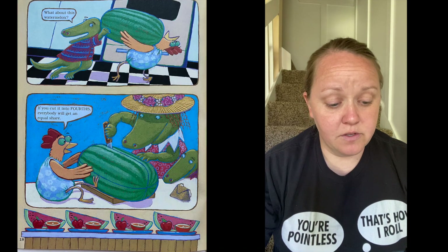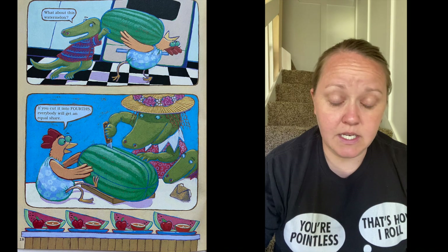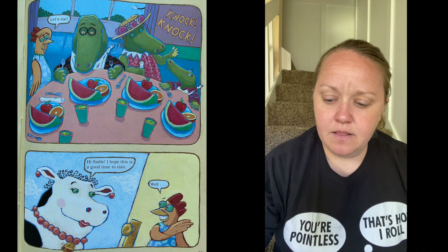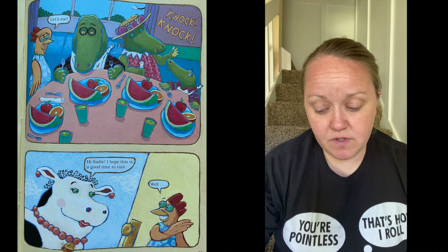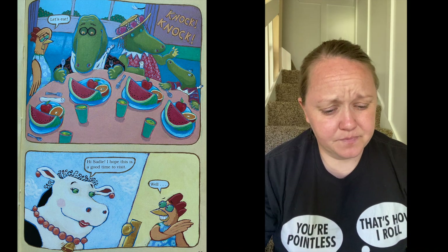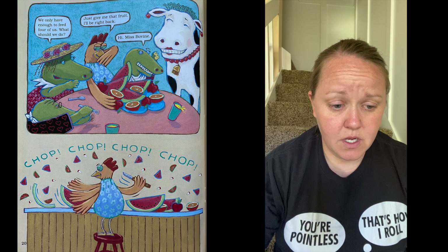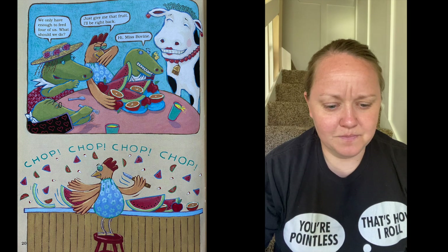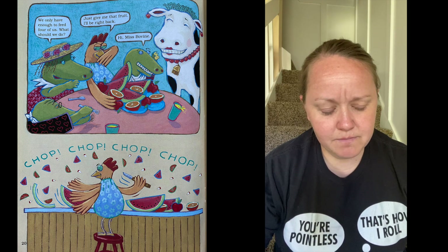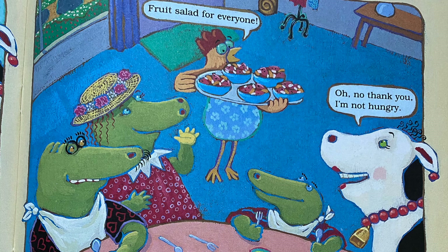'What about this watermelon?' 'You can cut it into fourths — everyone will get an equal share.' 'Let's eat.' 'Hi Sadie, I hope this is a good time to visit.' 'Well, we only have enough to feed four of us — what should we do?' 'Just give me that fruit, I'll be right back.' 'Well, hi Ms. Bovine.' Chop chop chop chop chop. 'Fruit salad for everyone!' 'Oh, no thank you — I'm not hungry.'